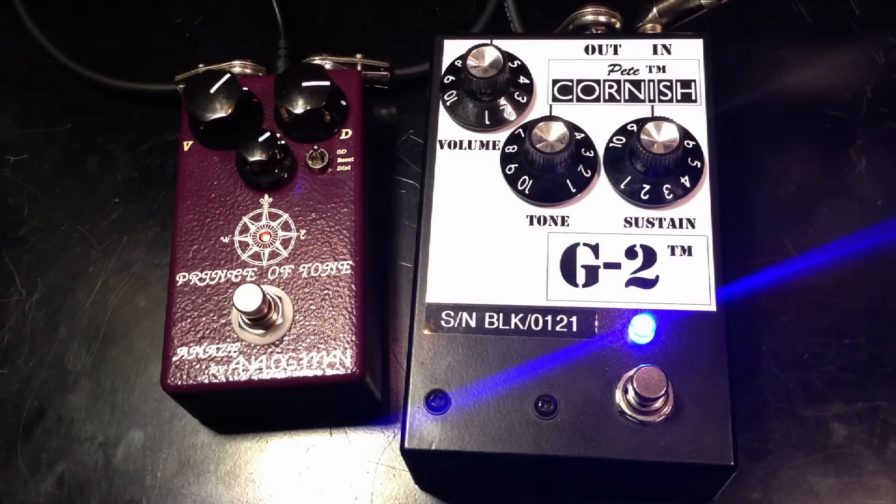So that's the comparison of the Prince of Tone from Analog Man and the G2 from Pete Cornish. Thanks for watching and please subscribe if you like my videos.